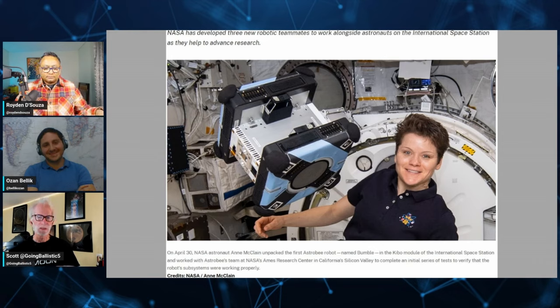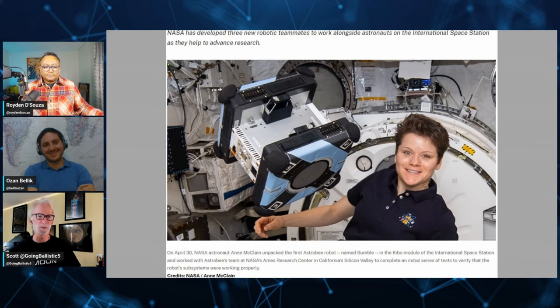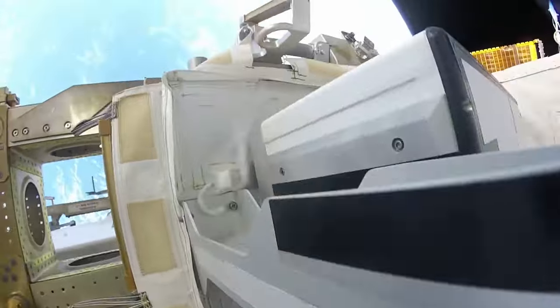You wouldn't need the legs because if you look at the Astro-B, it gets around really easily just with these little fans — it's amazing how well it controls itself because it doesn't have to worry about gravity. Having arms would be nice, but you might want more spindly arms because Optimus arms are probably overpowered for almost everything you'd want to do. Where Optimus would make more sense is probably not inside the ISS but outside, to do some of the EVAs, and you might design it a little differently for that environment.